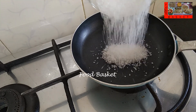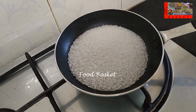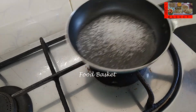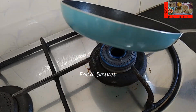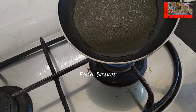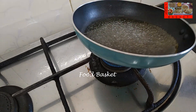Let us heat a pan and add the remaining sugar. On a low flame, let us melt the sugar. The sugar is beginning to melt — let us swirl the pan so the sugar melts uniformly. From now on the steps have to be carried out very quickly because the caramel will set in seconds.